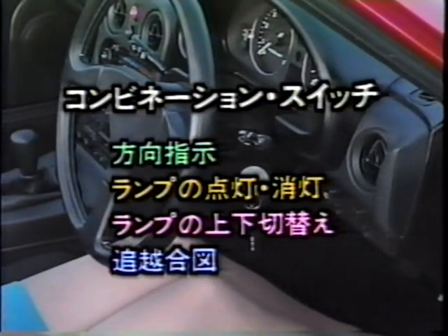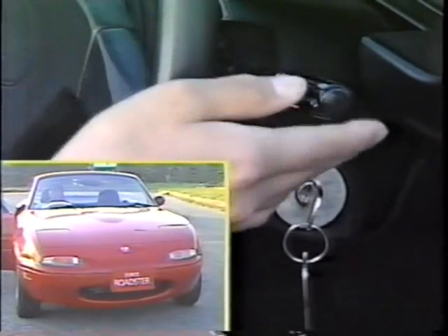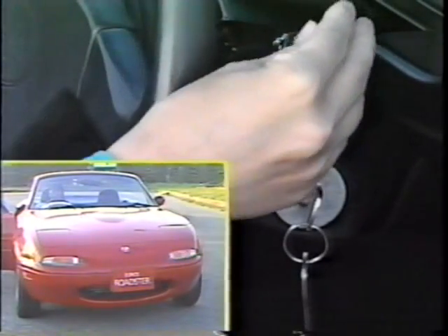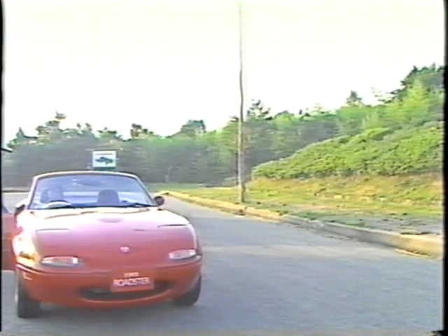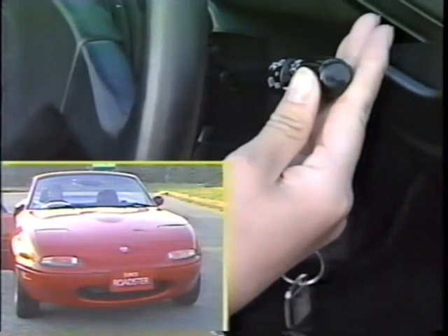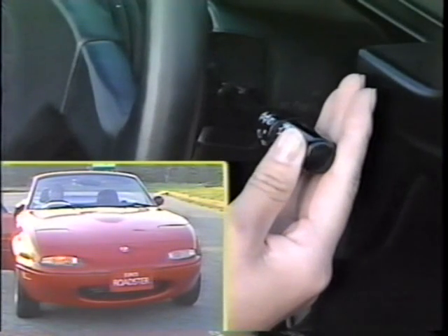ハンドル右側にあるコンビネーションスイッチによって、次の操作をすることができます。まず、方向を指示するときは、エンジンスイッチがONのとき、レバーを上方向に操作すると左側、下方向に操作すると右側の方向指示灯が点滅します。また、レバーを軽く上方向または下方向に手で押している間、左側または右側の方向指示灯が点滅し、レバーから手を離すと元の位置に戻ります。車線変更などのときに便利です。